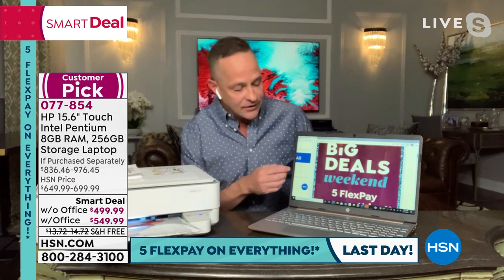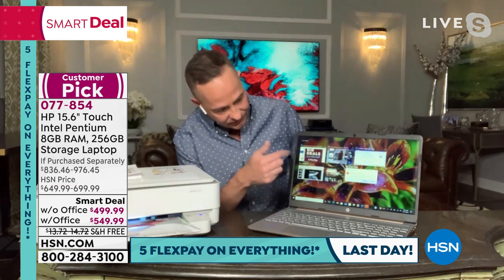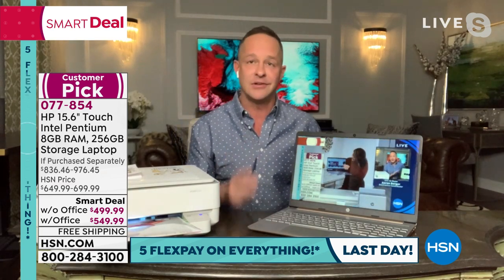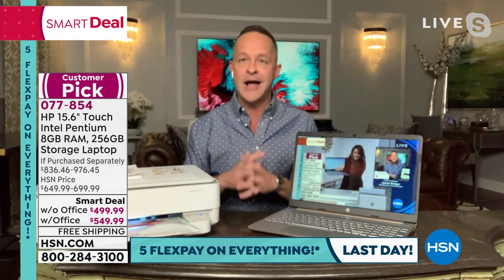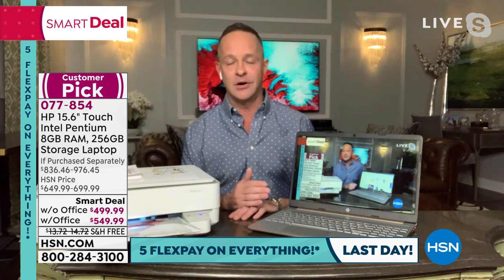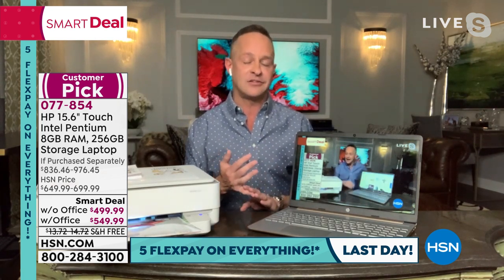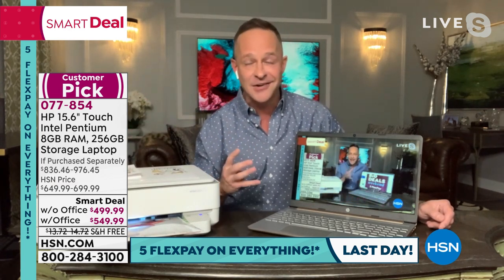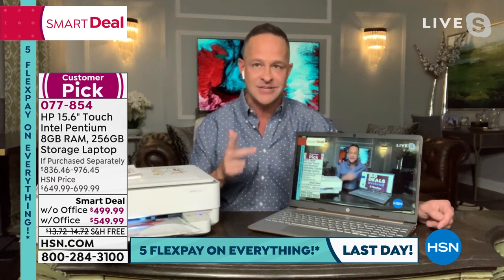With a touch screen, you can have lots of things open at one time. It's a beautiful machine for streaming — great for Netflix, Hulu, HBO Max, or watching us online. The Intel Pentium Gold processor handles daily activities, work, play, multitasking, and even photos and video editing.